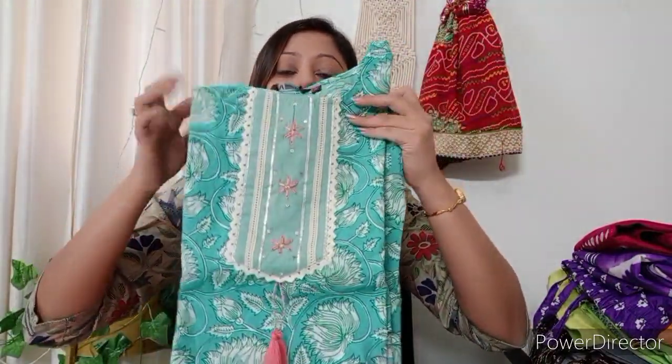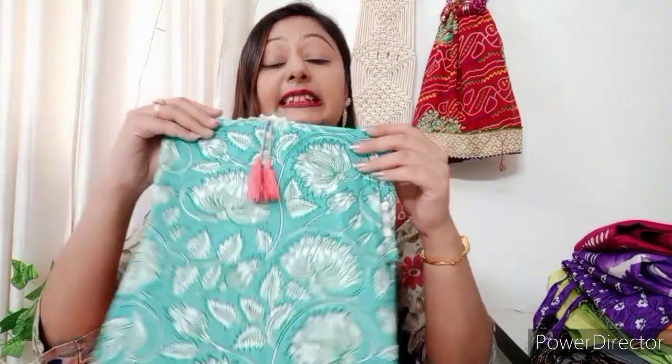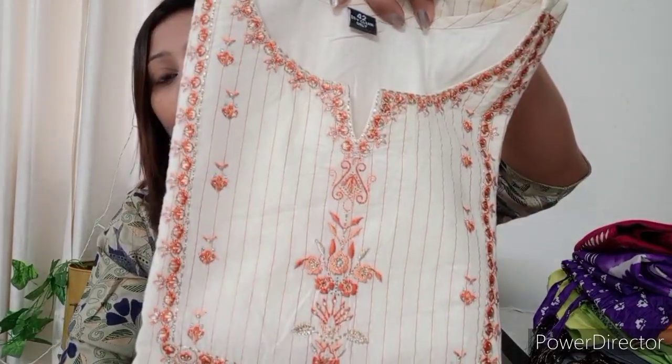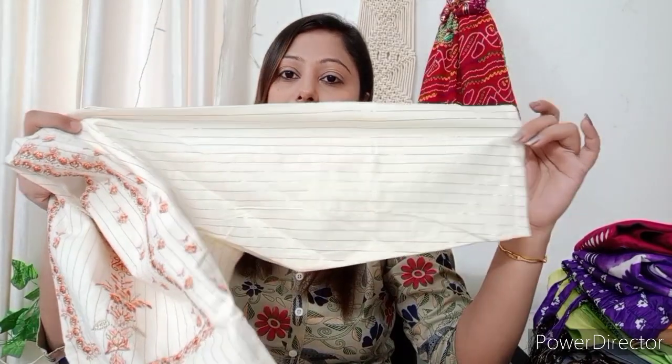The next one is also very beautiful. This will remain in print, and as you can see, the neck is very beautiful. There is also tassel work here. It is pure cotton and also in XL size. The next one is also XL size — a very nice shirt. You will find the best work on the neck. It has three-quarter sleeves and is a straight shirt. If you like straight shirts, you will definitely try it.